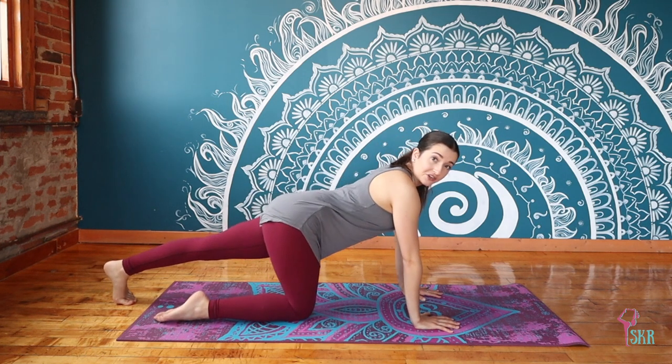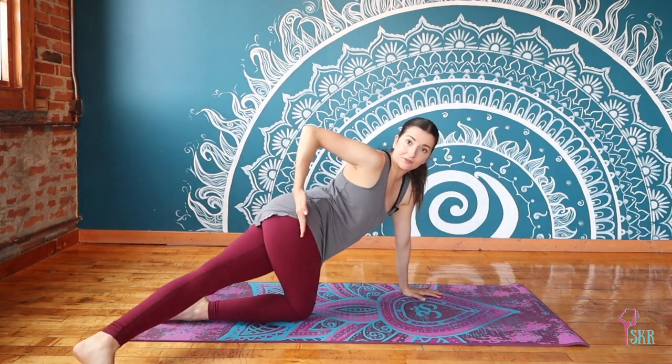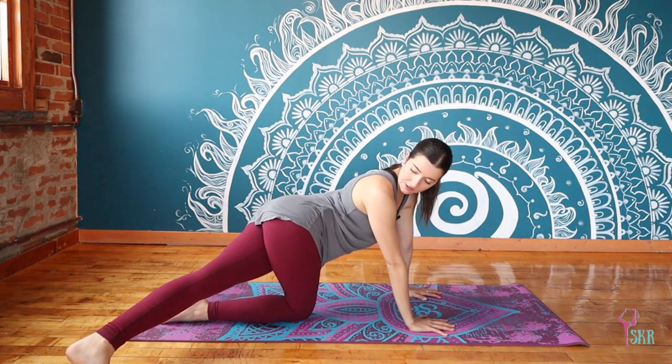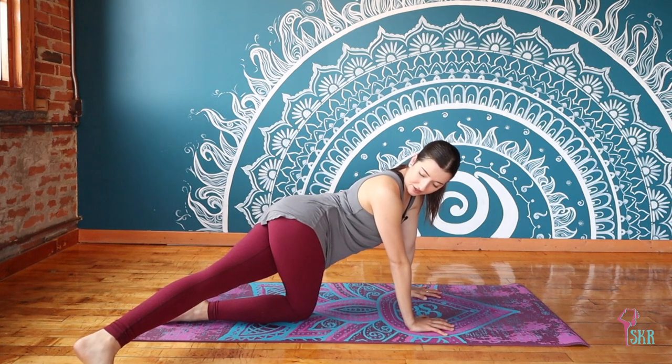We're going to take that energy now and twist it off to the side. Re-square or recenter your right hip so it's right over top of your right knee, and from there we find this banana shape — your twist from your heel all the way up into the side of your body. Take one more breath.